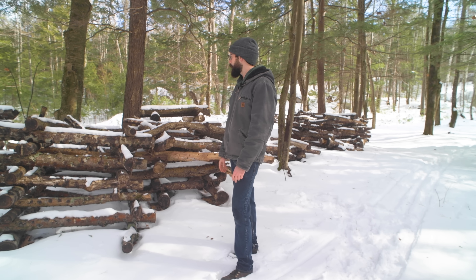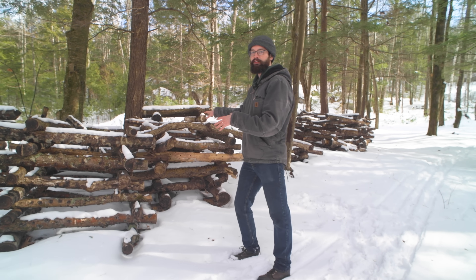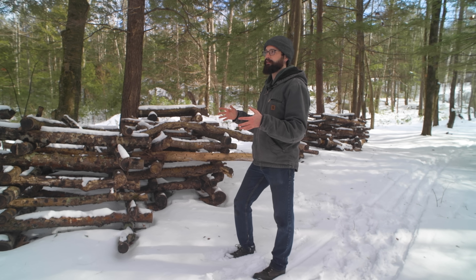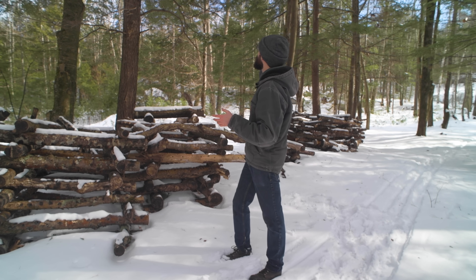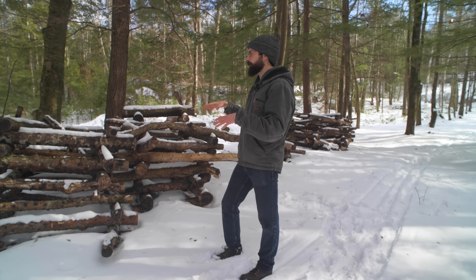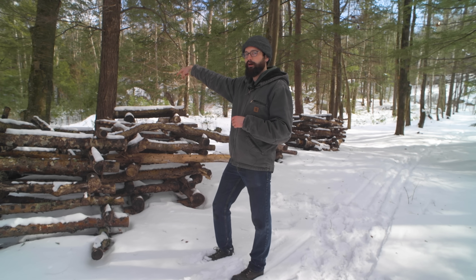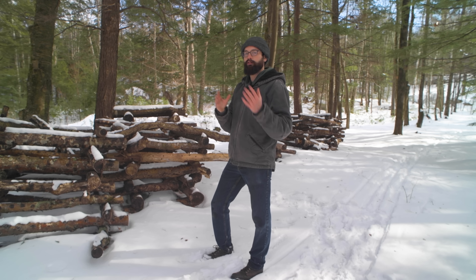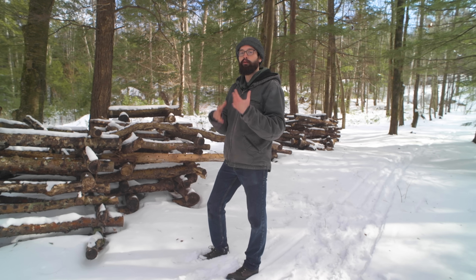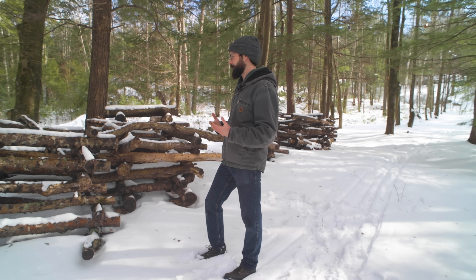So here we are at Winslow Farm's shiitake log location. You can see they have all these logs stacked here for fruiting. In many ways, this is an ideal location — we've got a lot of evergreen trees with pretty low branches, which helps keep it shady and cool during the summer months. There's actually a pond right beyond the logs here, and whenever there's a dry spell, they can just throw the logs into the pond to get them hydrating. Or if they want to force fruit the logs, they can throw them into the pond and get a rotational fruiting schedule that way.